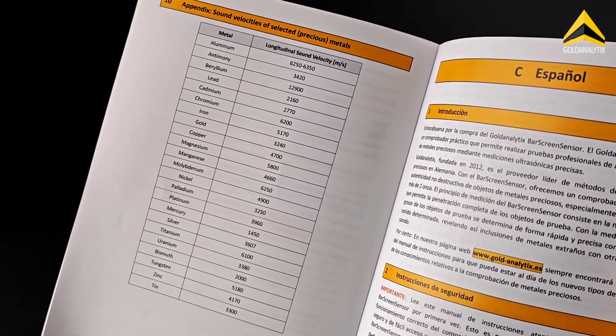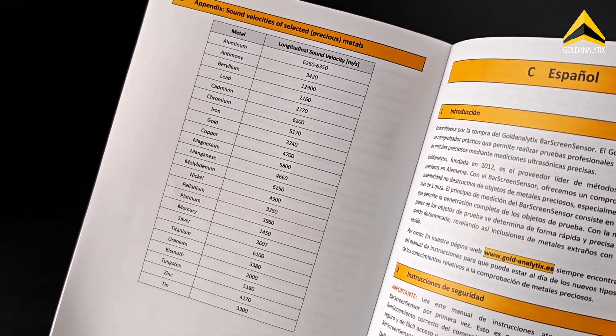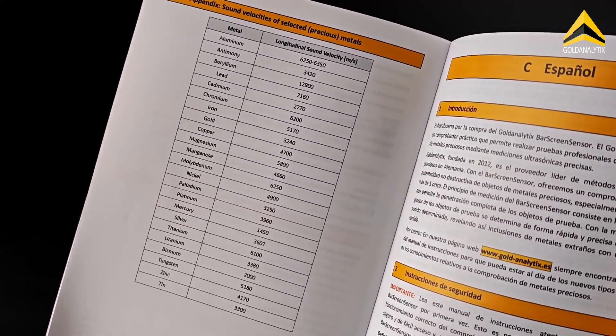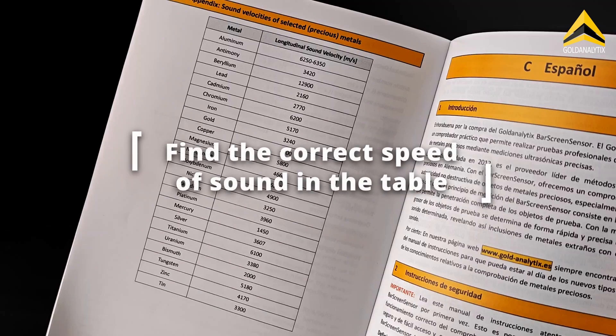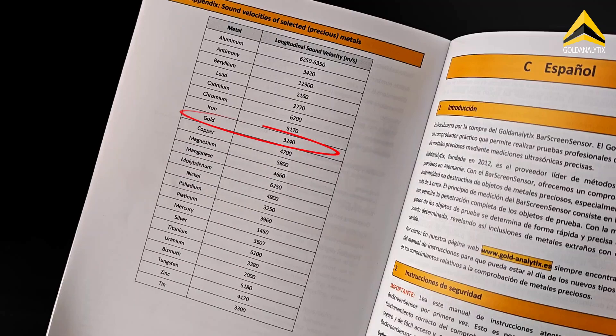To successfully measure a precious metal ingot with the BarScreen Sensor, you need to know its speed of sound. We have provided an overview table of the speed of sound for the most common precious and counterfeit metals on page 28 of our instructions. Find the correct speed of sound in the table and set it on the device. We are testing a gold ingot here, so we select 3,240 meters per second.